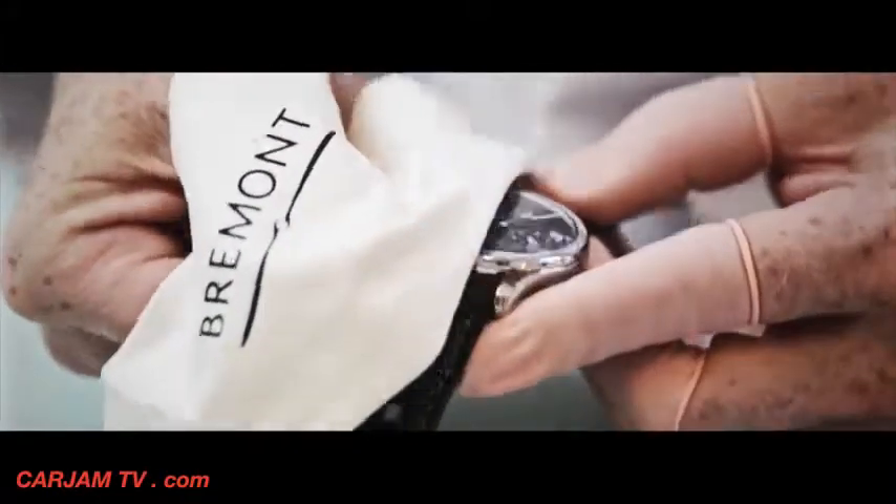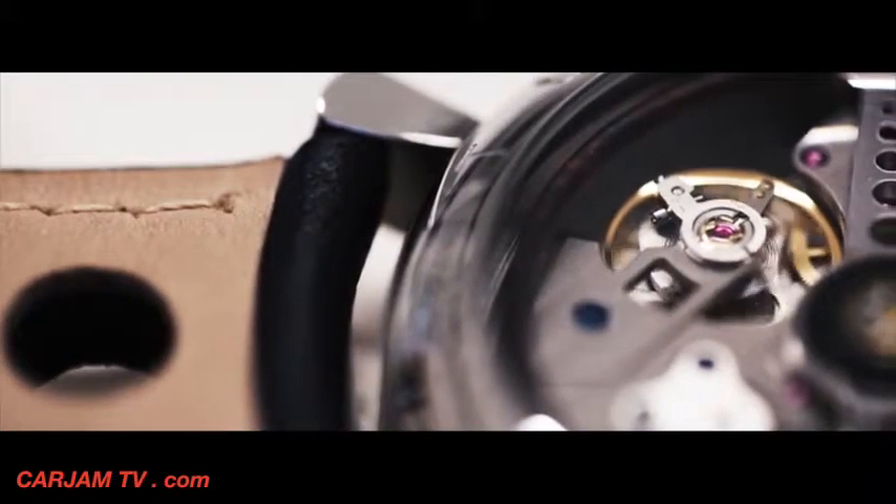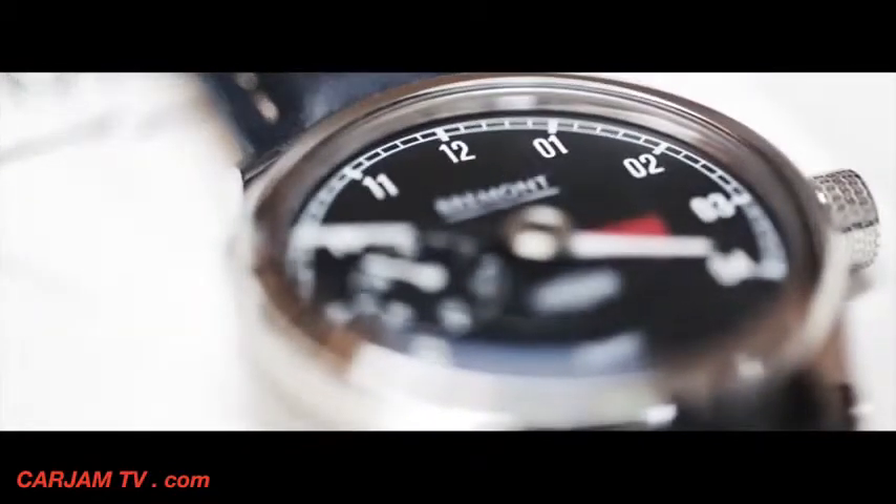The rules of designing a Jaguar still prevail even within this watch. Simplicity, purity, integrity, and a clear understanding of what it stands for — and that's what Jaguar has always been about, so that's what this watch is about as well.